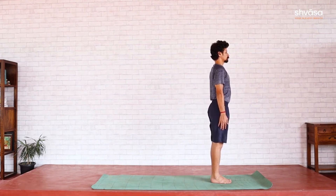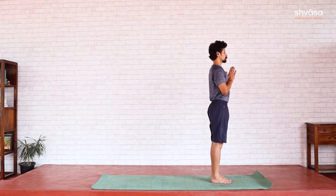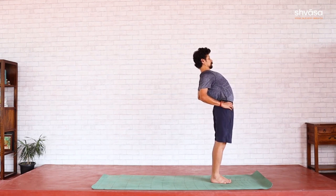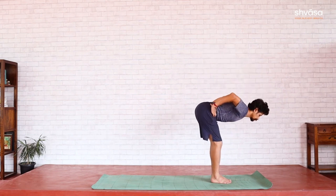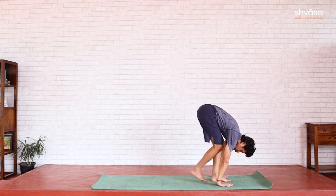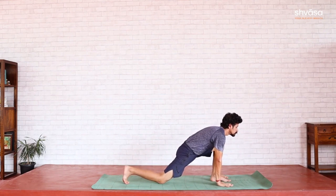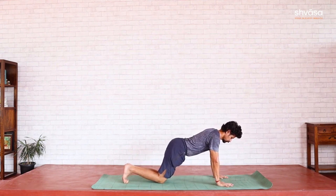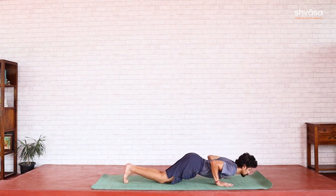In the third and last round, let's watch some modifications that can ensure safety in the practice. Samastitihi. Namaskara Mudra — heart center. For Uttanahasta, hands on the hips and bend back, lifting the chest up, continue to look forward, hips to the front. Padahasta — fold forward from the hip, knees can bend, hands by the sides on the floor, head down. Right leg back — Ashwasanchalana. Left leg back — modified Dandasana with knees on the floor. Exhale, Astanga Namaskara — chest and chin on the floor.